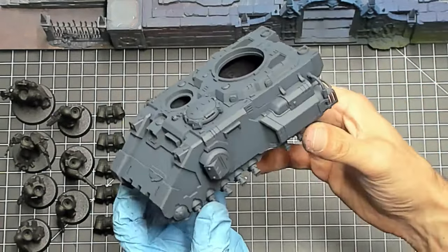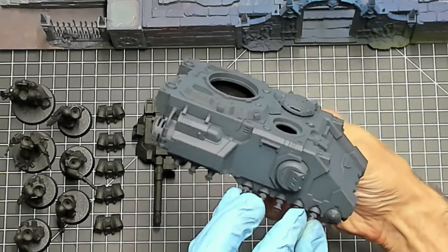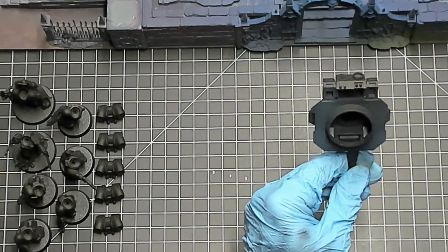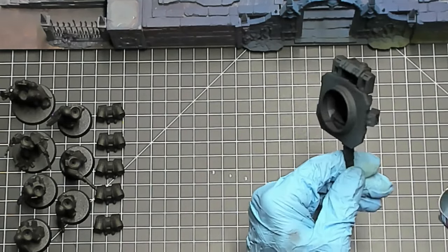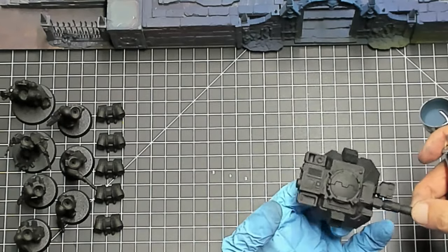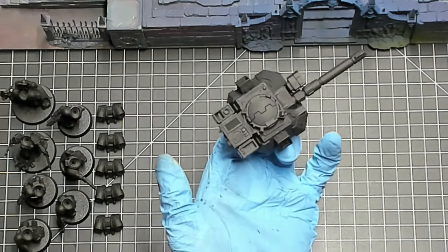I have a black prime on these that I did with a rattle can — nothing fancy, regular old Rust-Oleum. Then I'm hitting them with Dark Reaper. The goal is to basically leave a little bit of the black down in the deepest recesses and cracks, but overall make the models dark gray.